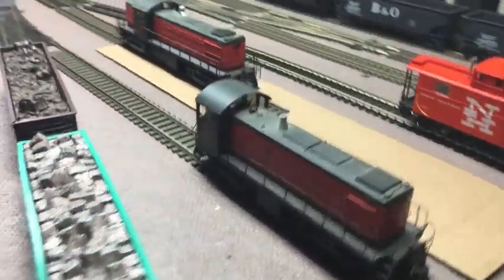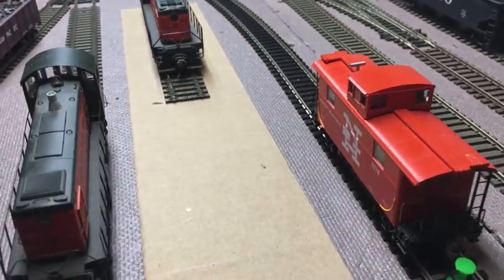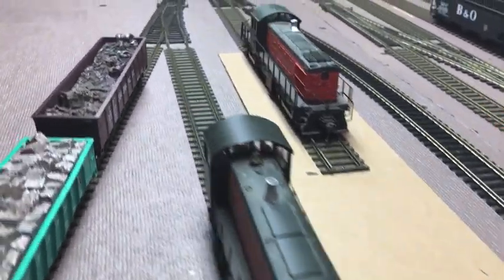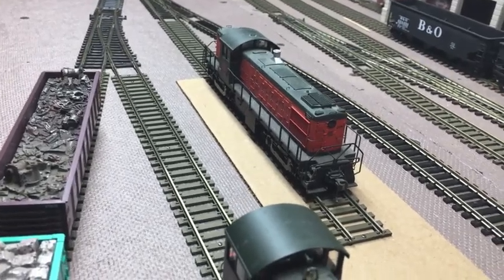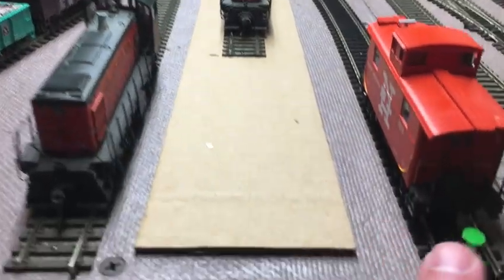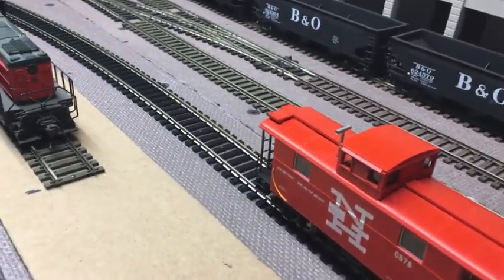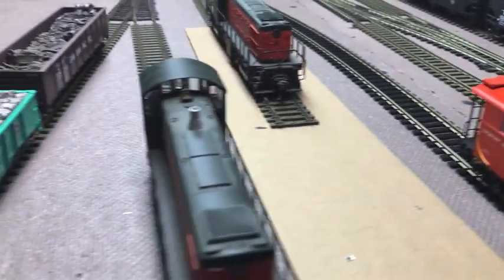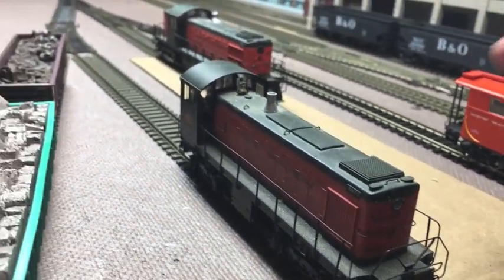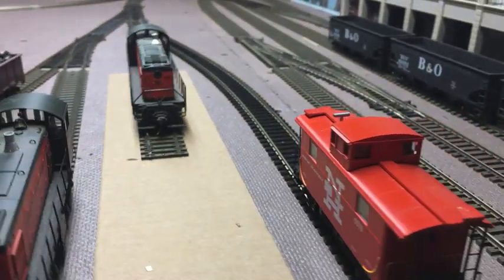Over here we have the engine facility. This cardboard template represents the Fast Tracks Models Caldwell Junction engine facility — a one-stall engine facility. The track over here is going to be a storage track for cabooses or engines; I can fit three cabooses on here. Over here is going to be a service track where I can fuel and sand locomotives — I can fit an S1 and a 44-tonner there, no problem.